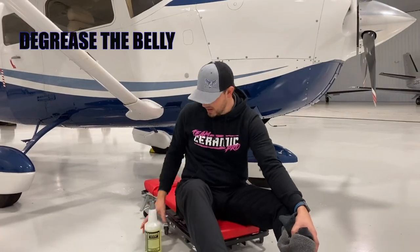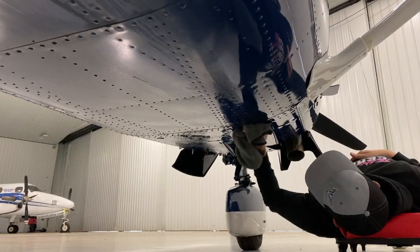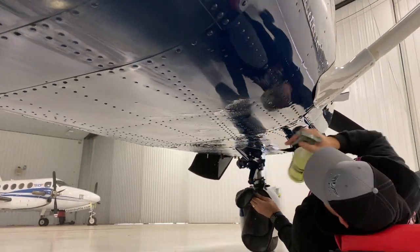Now we de-grease the belly. What I like to use is Dealer Magic special cleaner — it's what we use when we do our rinseless washing.